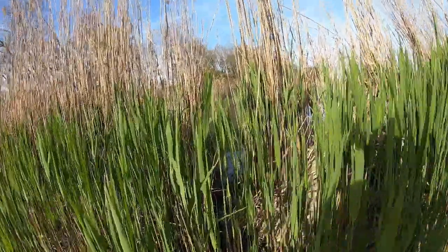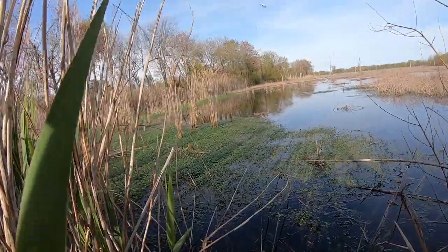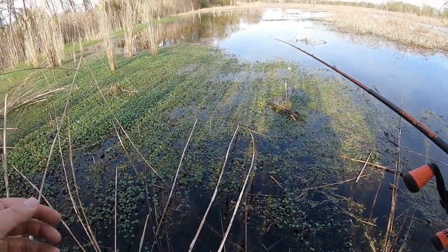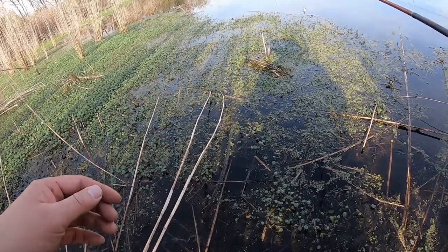Alright, time to get into the dirty swap business. I'll be quite honest, it's very intimidating even for me, because you never know when you actually sink and it gets soft, very soft.